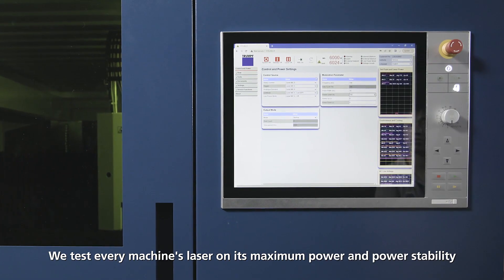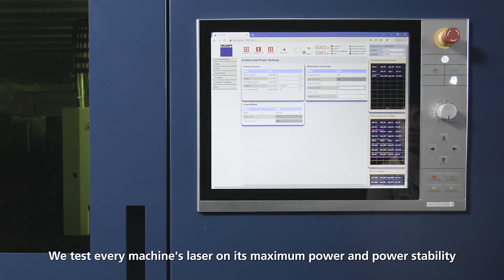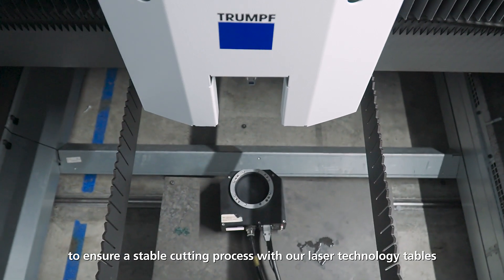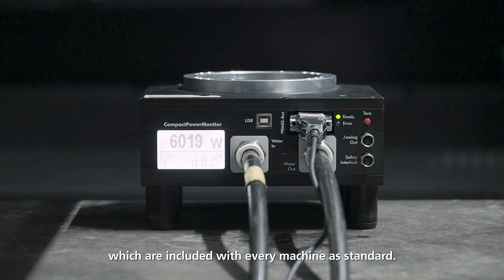Power Metering: We test every machine's laser at its maximum power and power stability, to ensure a stable cutting process with our laser technology tables, which are included with every machine as standard.